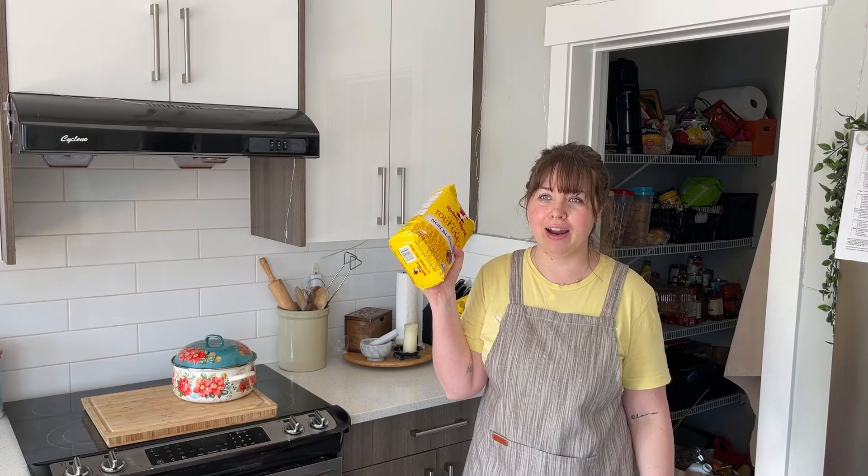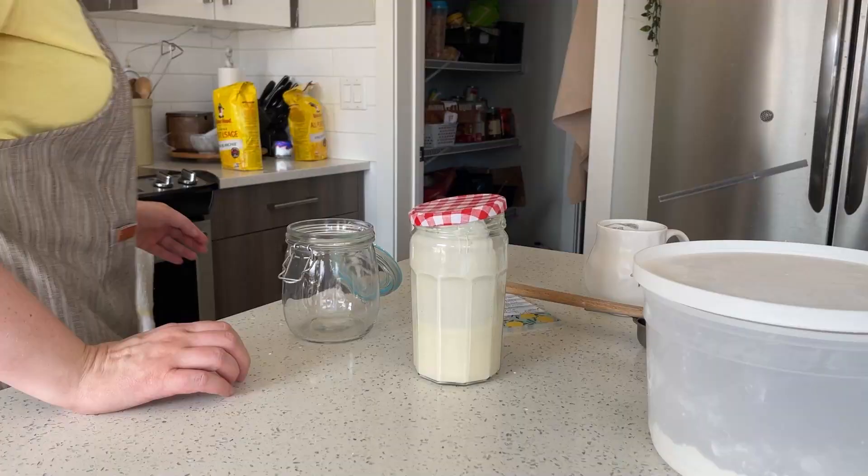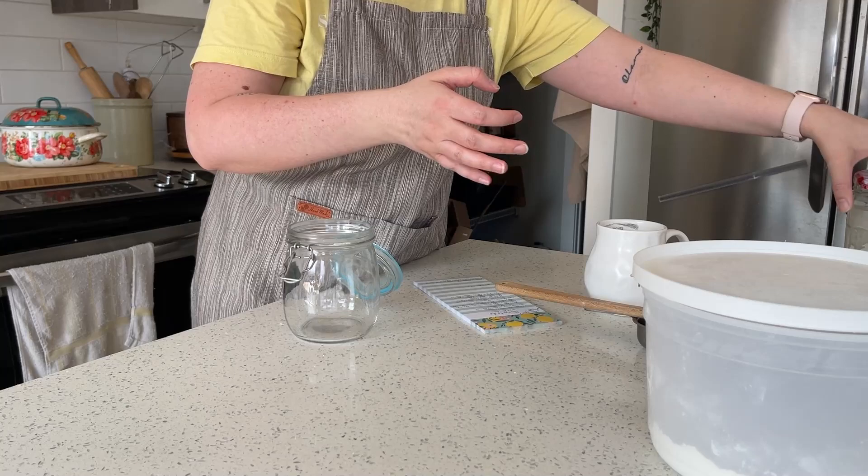And of course you're just going to need some flour. I use Robin Hood unbleached flour — it's important to me to use unbleached, but it doesn't have to be organic or fancy. I use white flour because that's what I bake with predominantly, so that's what I feed my sourdough starter with. Any flour you have in your cupboard is totally okay to start your sourdough starter with.